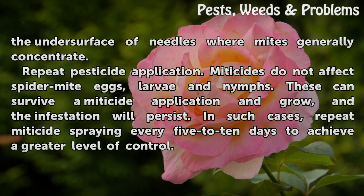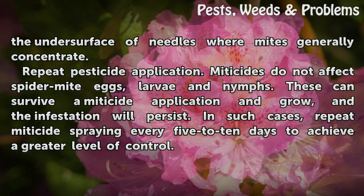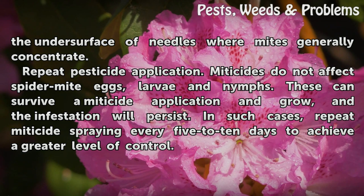Repeat pesticide application. Miticides do not affect spider mite eggs, larvae and nymphs. These can survive a miticide application and grow, and the infestation will persist. In such cases, repeat miticide spraying every 5 to 10 days to achieve a greater level of control.